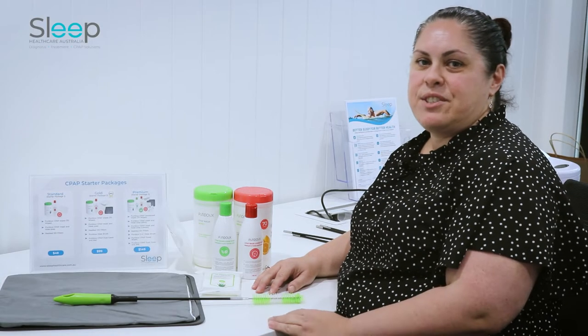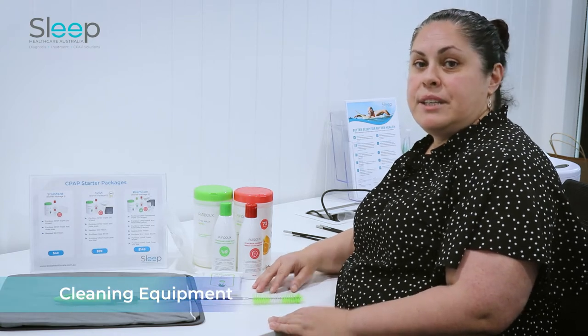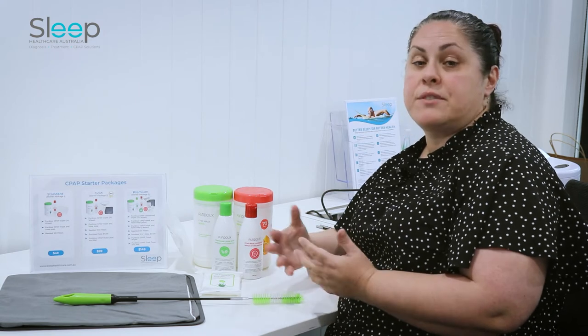Hi, I'm Leah from Sleep Healthcare Australia and today we're going to go over cleaning equipment. Now that you've got your brand new machine and mask, you should have a good established cleaning routine to help look after your equipment in the long term, and you should have some instructions.